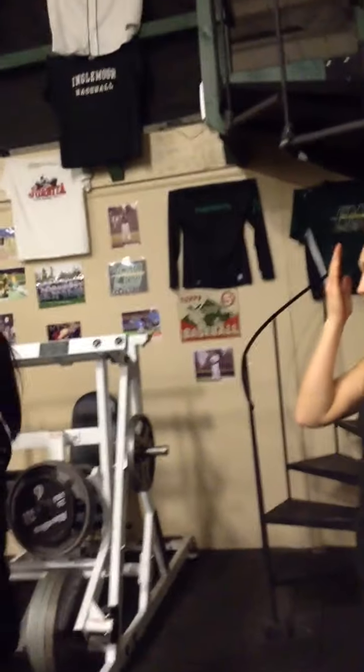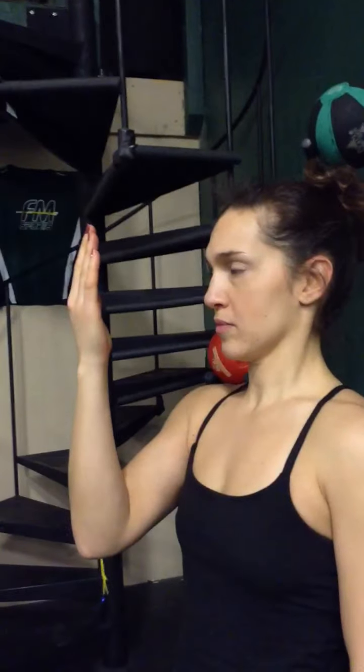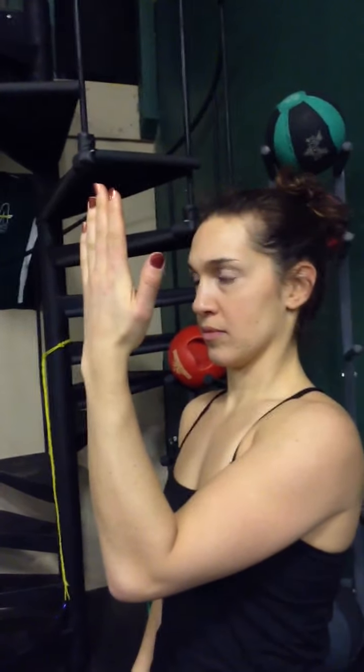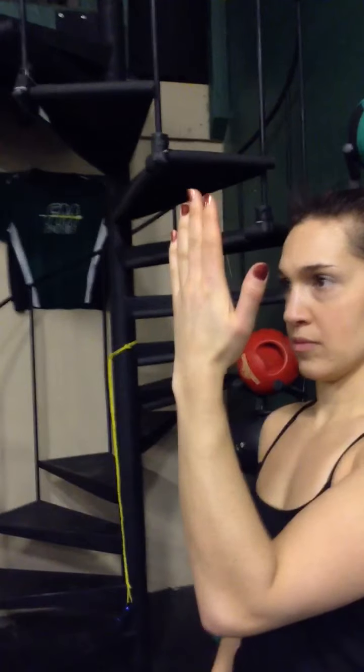Now we're going to do eyes. Focus on where it says 'Shoot Sports' up there — far away. Then look at your palm. You should see clearly the lines of your palm. Now jump it from there to 'Shoot Sports' — when it clears up, come back to your palm. Jump it back and forth every time it clears. Near distance, far distance — do about two to three jumps per hand, then do the other. Keep the head still.